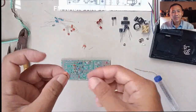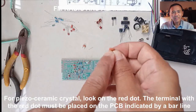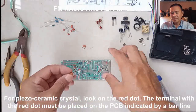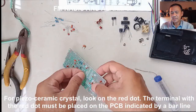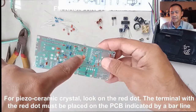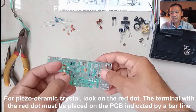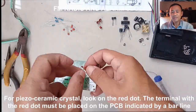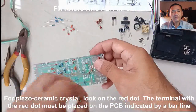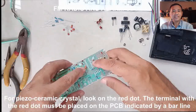For the ceramic piezoelectric components, look at the dot on top of the component — this indicates polarity. Be sure to place that mark on the orientation mark placed on the PCB. After mounting the two components, solder the connections and cut the excess terminals.